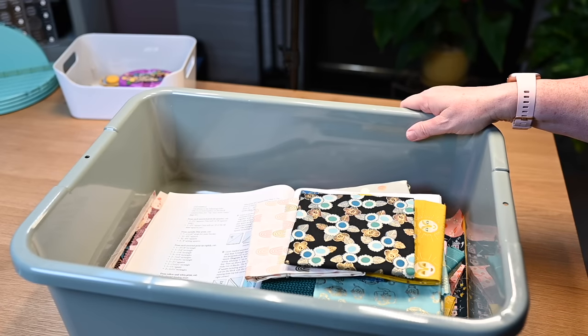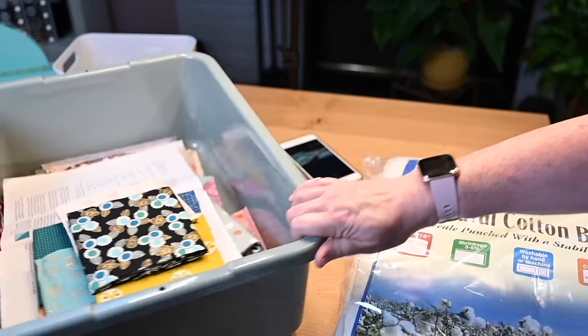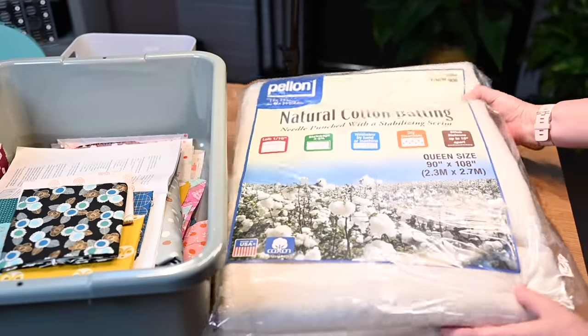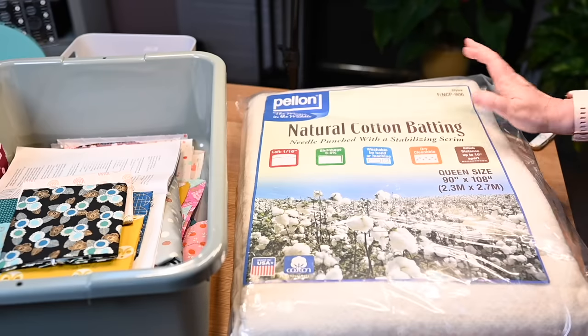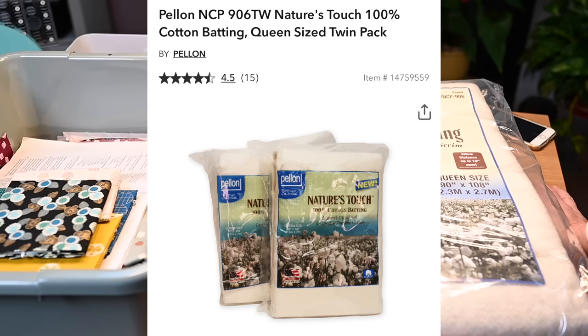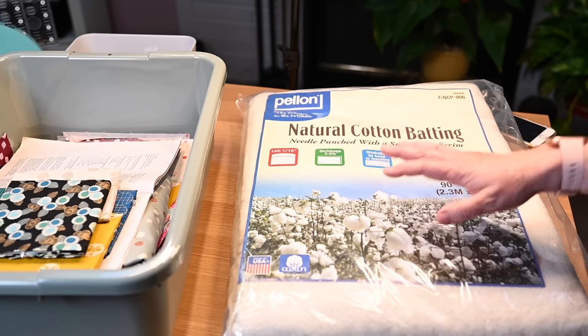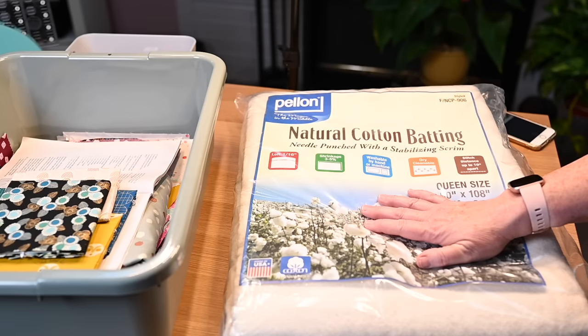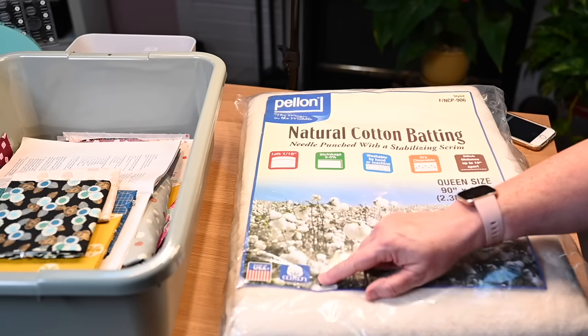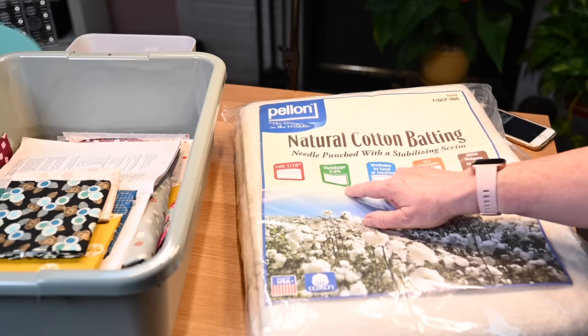They come in a set — the second one I have holds the batting I bought. Batting is kind of crazy — it's giant, as big as the whole bus box. I got it because Joann was having a half-off sale, and then I got another 25% off or something, plus $1.99 shipping since I can't get this in-store here. I went ahead and got two of them. This is a Pelon product — made in the US and 100% cotton. It can be machine washed and only shrinks 3 to 5%, which isn't bad. It's not a real high loft — I really wanted something lofty.